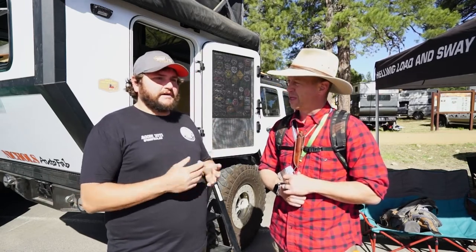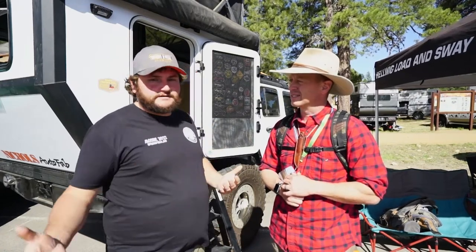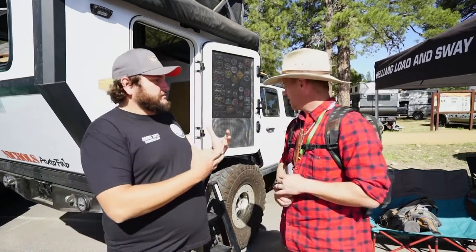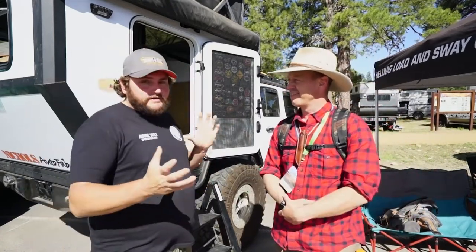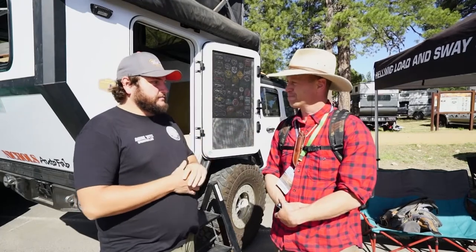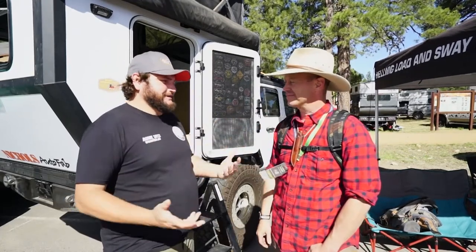Water is the biggest thing. So I have a 21-gallon water tank. My truck, I wanted to build it to be fun to drive. That's why I built the Jeep. I had a camper with beautiful tires — 40-inch Nitto tires are big, but it's just kind of been the evolution of the build in a way.